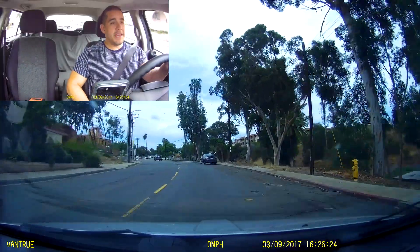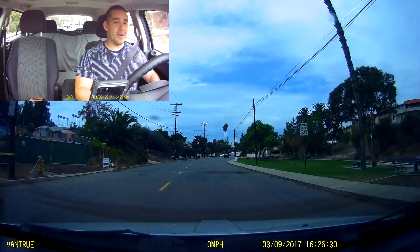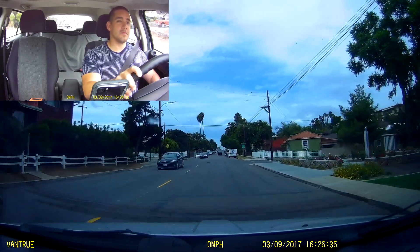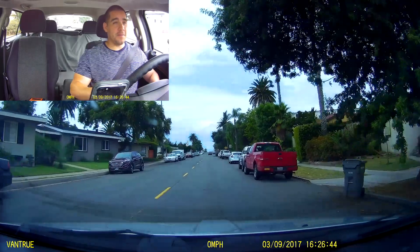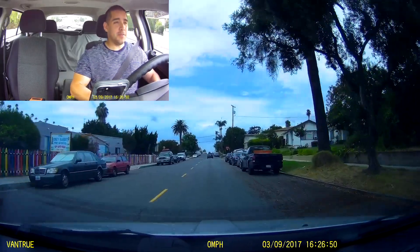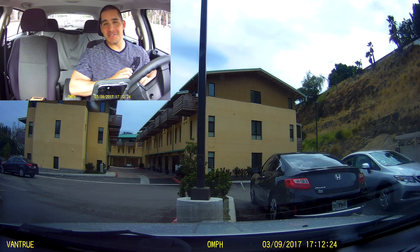Let's take it out on the road. It is 1:25 PM here in somewhat cloudy and surprisingly rainy San Diego — we're just going to run some errands today. Take note of the color saturation, the brightness level, and the detail of the N2 Pro. This is native filming, no color correction, no post editing — what you're seeing is what the N2 Pro is natively filming. Let's wait until it gets a little bit darker and see how this dash camera performs at night.